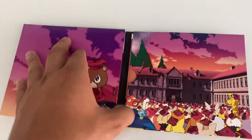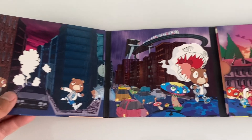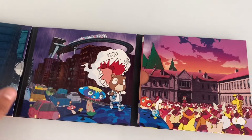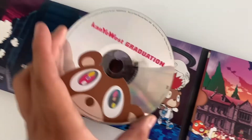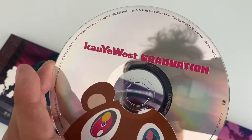Looks like a gatefold — like a cartoon. This is all cool right here, not a lie. Let's check out the disc itself. Kanye West Graduation — pretty cool looking disc.